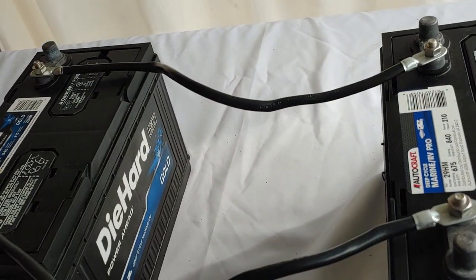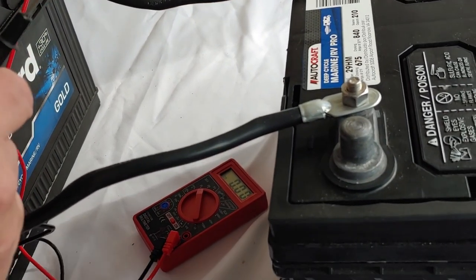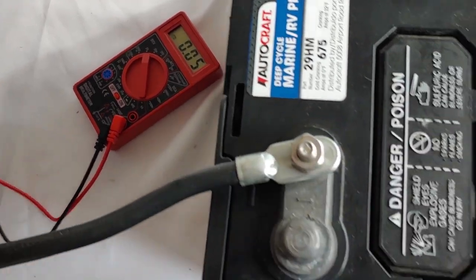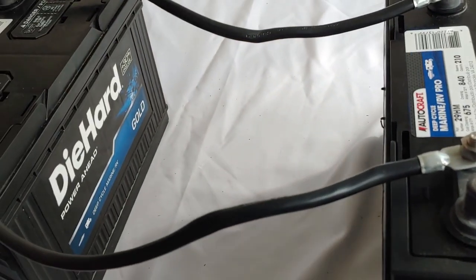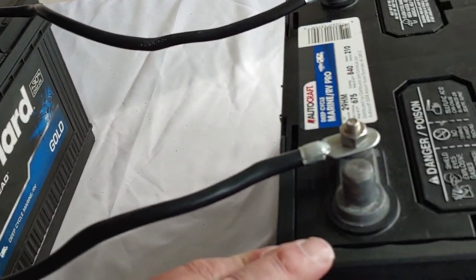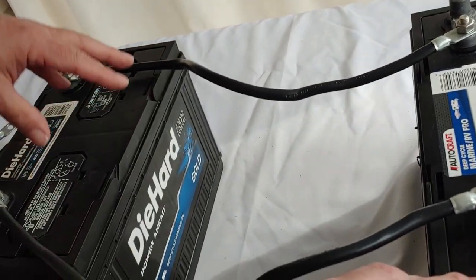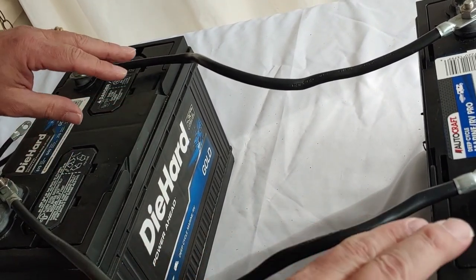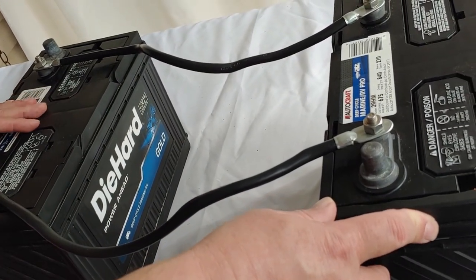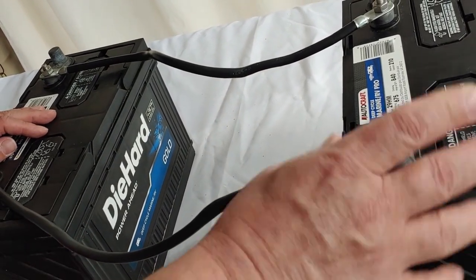Let's take our multimeter and check it. It is 13.15, so this is still a 12 volt system. But what we've done is increased the capability. You can now have your own battery bank — instead of 100 amp hours, you now have 200 amp hours. If you connected another battery just like this, you'd have 300 amp hours. You can continue to do that to build up a system that will meet your energy needs.